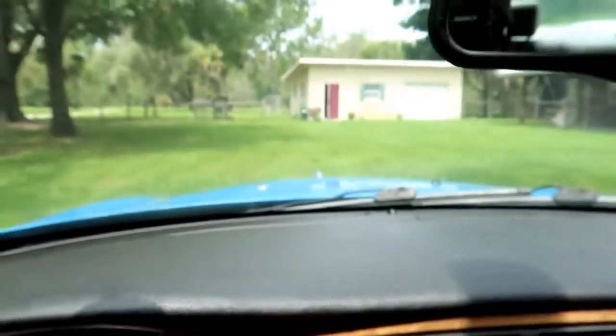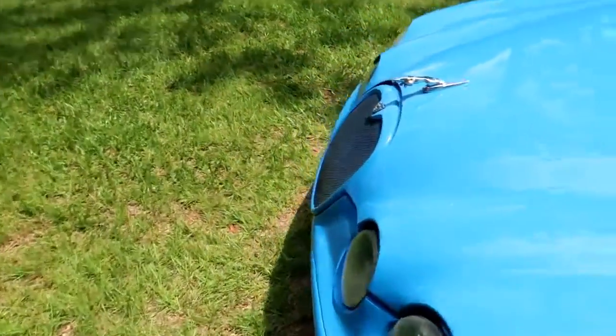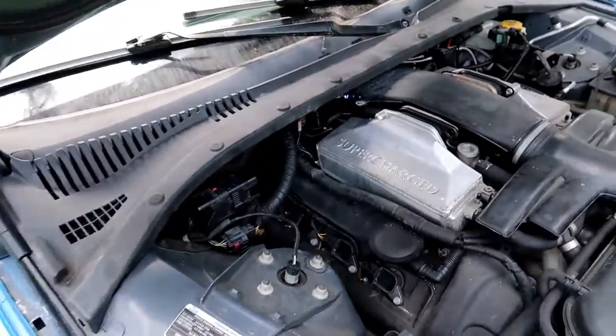What we're going to do now is open up the hood. We're going to check out and see if we can't clean the EGR valve in this car. I've got to give a shout out to ChrisFix — I watched his video on EGR replacement and cleaning, and he'll show you exactly how to locate it and how to take it out and remove it.